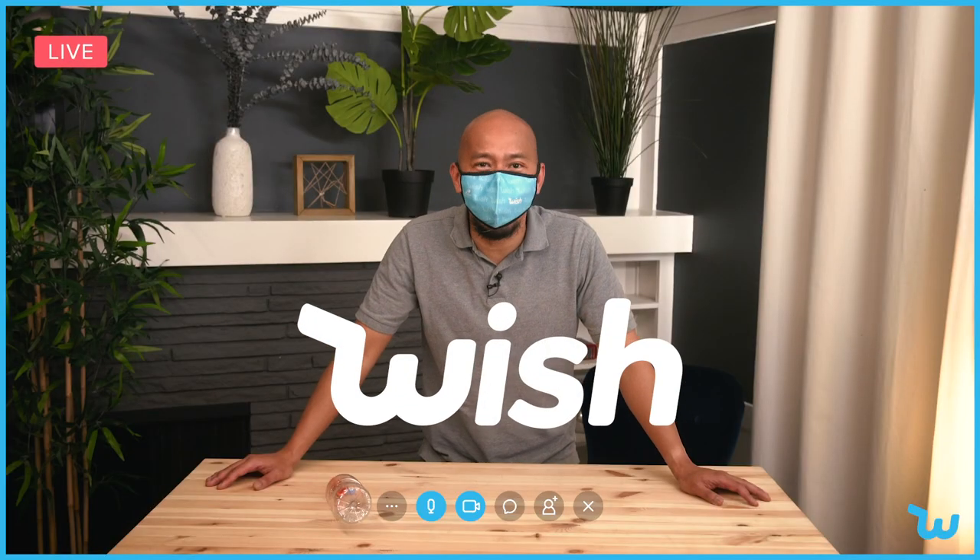For more products like this, log on to the Wish app. Shiki, Randy. Shiki.